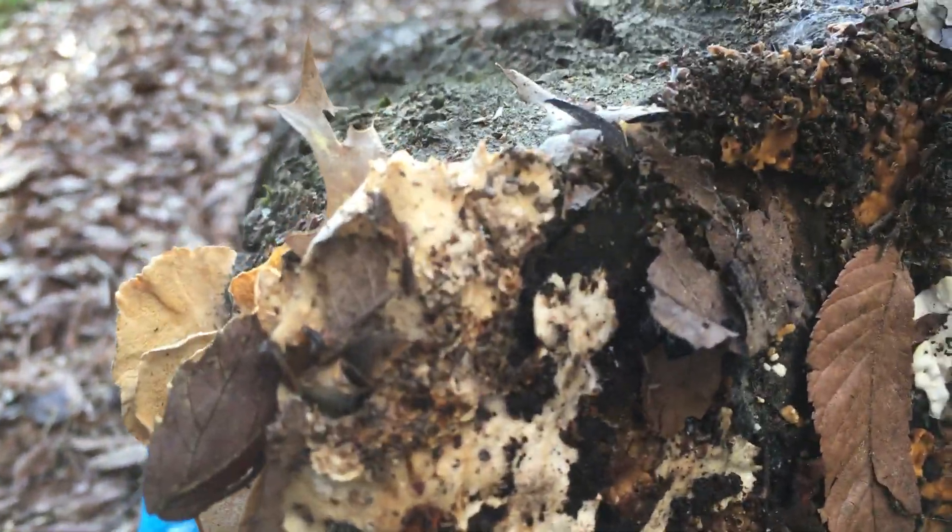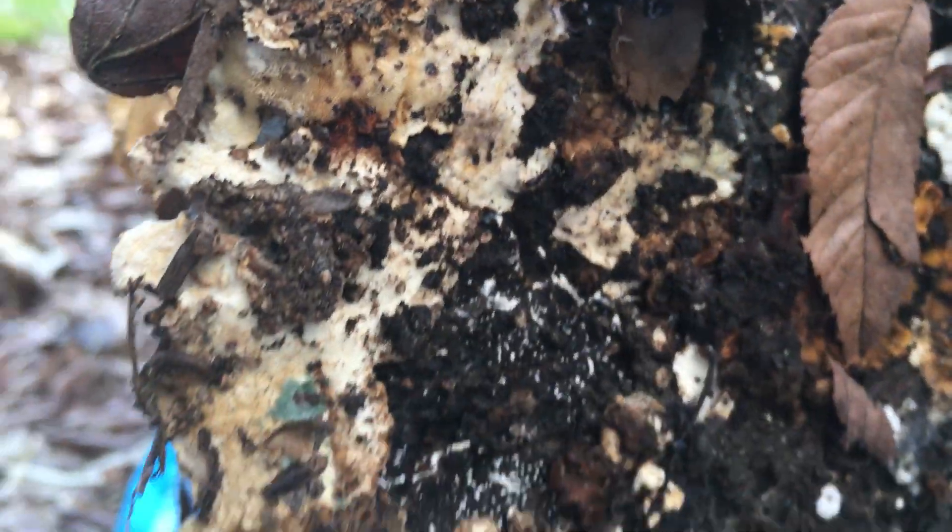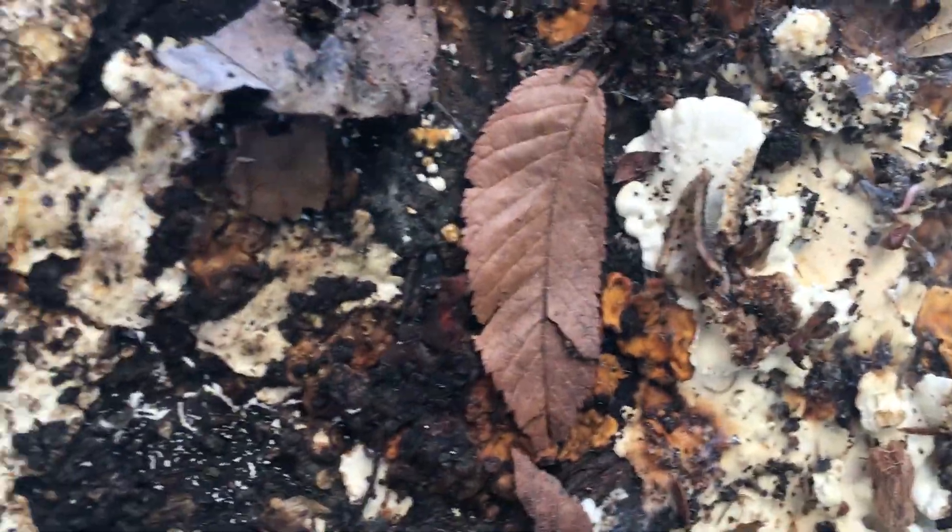Now I'm going to turn this log over and look what you see on the back side. Those are all different kinds of fungus and they're doing an important job in breaking down this wood so those nutrients can go back into the soil.